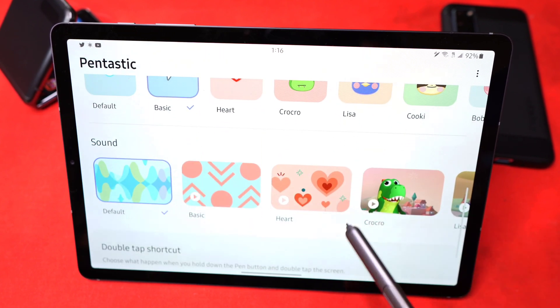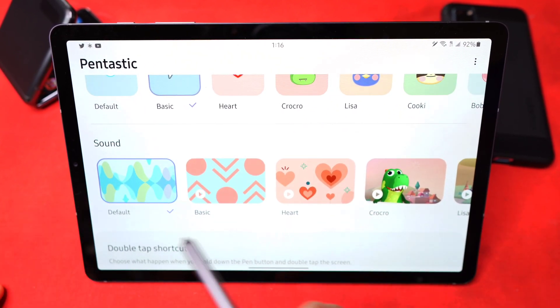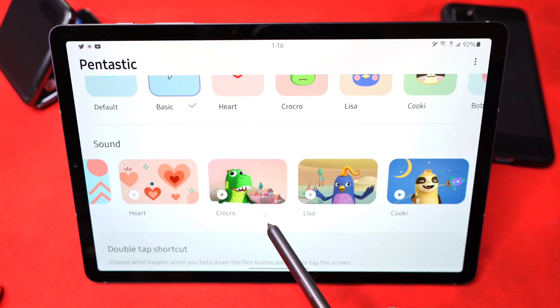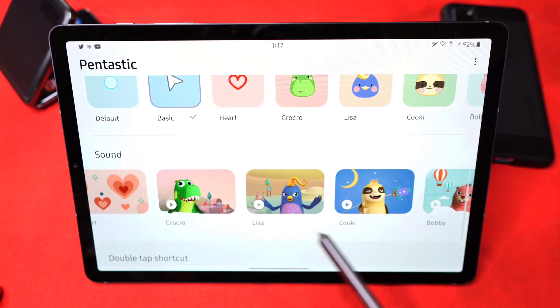I don't have my sounds on on the tablet, but for those who do, you can change the sounds the tablet makes when you use the S Pen. You can change it to a basic sound, heart sound, crow sound, or a crop crowd sound.